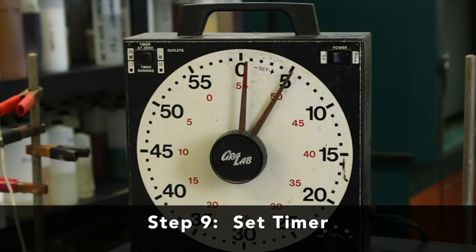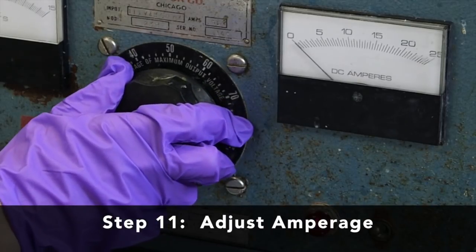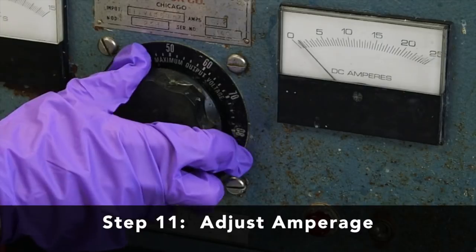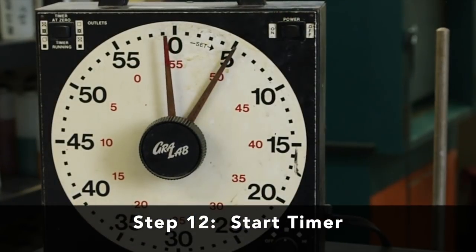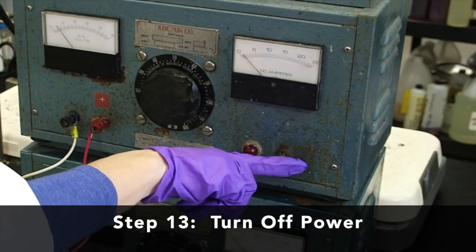Set the timer to the correct time — in this case, five minutes. Turn on the rectifier or power source and adjust the amperage to the desired level; here we've chosen two amps. Start the timer for five minutes. Once the timer ends, turn off the power.